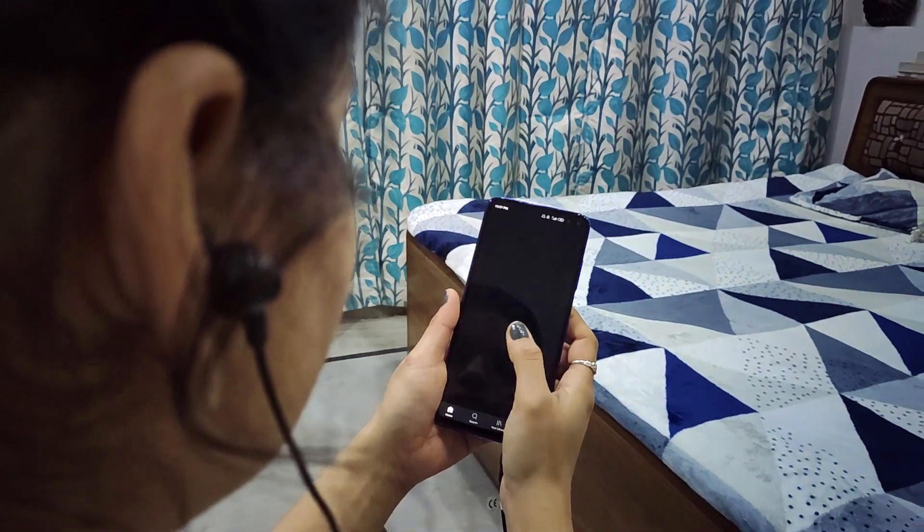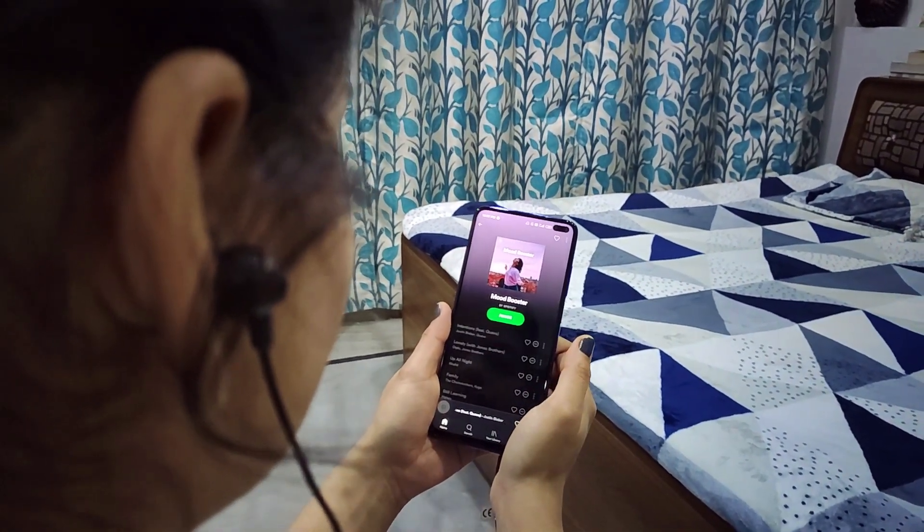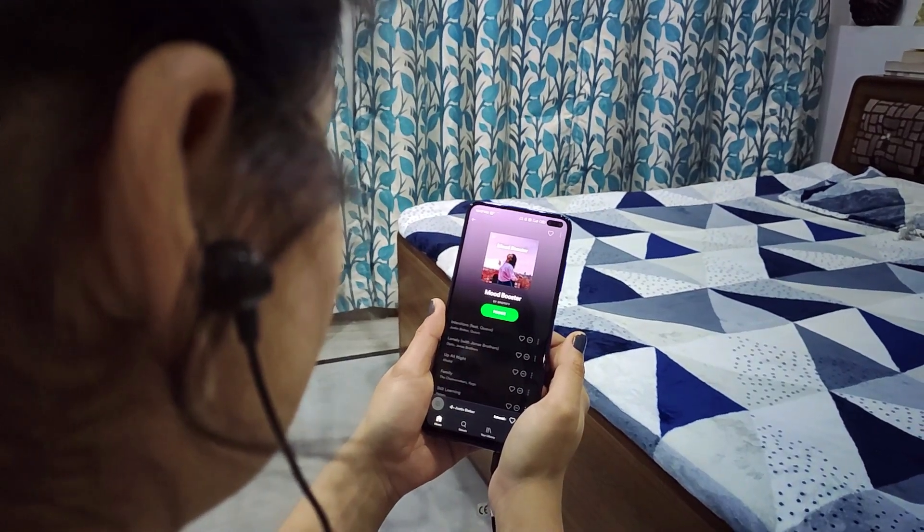The speaker volume is quite loud and they produce good quality audio — they are loud but not with bad voice quality. It's acceptable at this price point. If I talk about call connectivity and internet connectivity, call connectivity is great. Internet connectivity also feels fine; no connectivity issues. One thing to note is the call speaker is very loud — you can hear the voice from outside it's so loud.